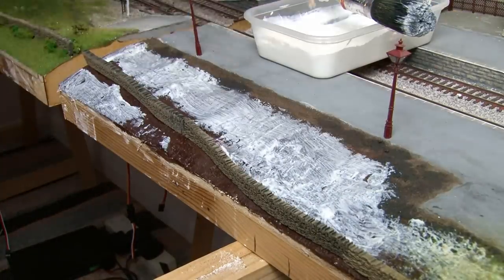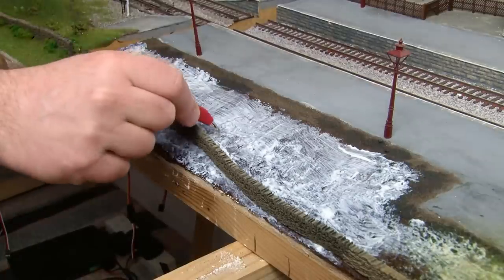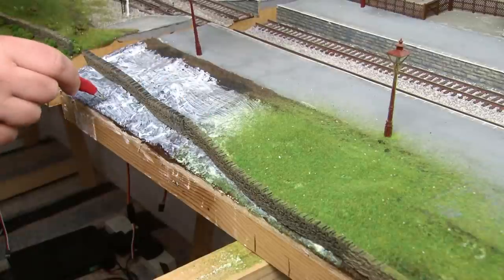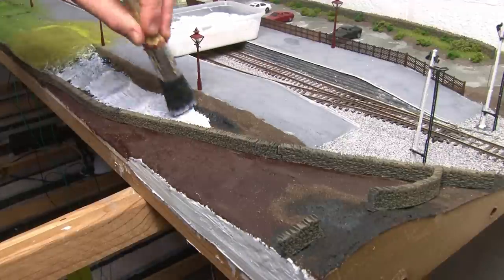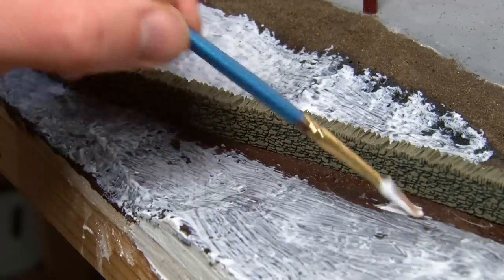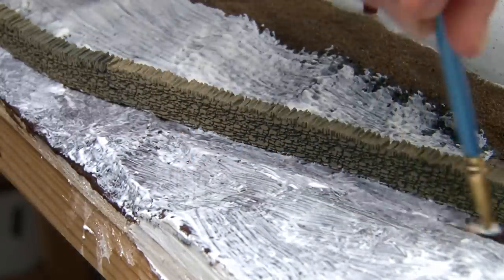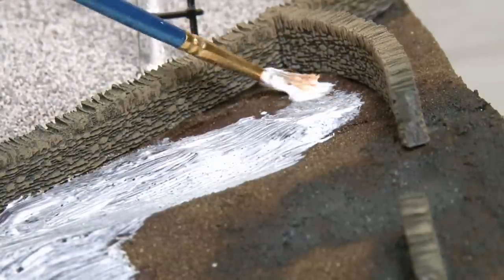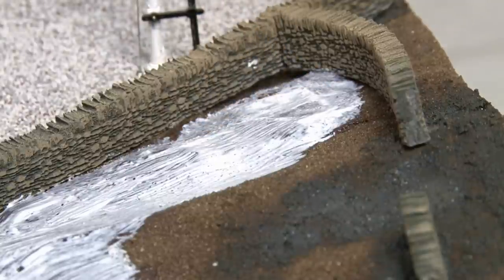I can then continue working my way along the rest of the embankment. For this I'm just using my standard technique which starts off by using two millimetre summer grass for the base layer and this will just keep things consistent with the rest of the scenery on the layout. As I work my way along the module I'm being careful when I put the glue down around the walling as I don't want any of the grass to stick to it. Using a bigger brush will allow you to work quicker but a smaller brush is just much better when you need to get into tighter areas or need more control over exactly where the glue goes.